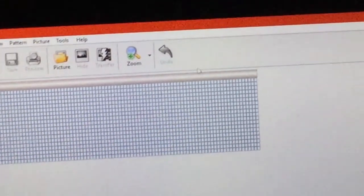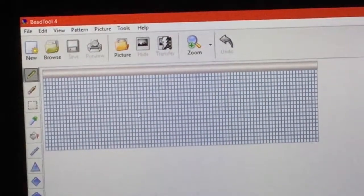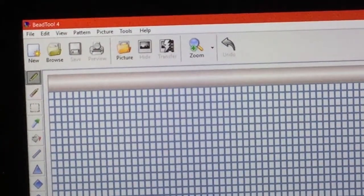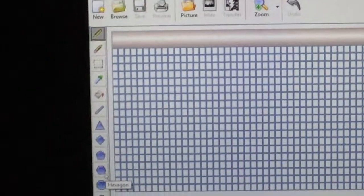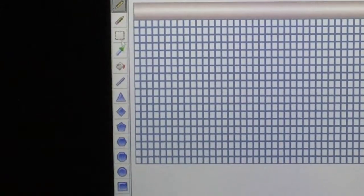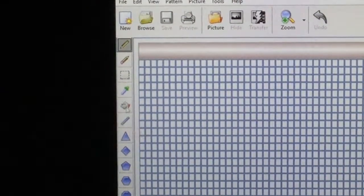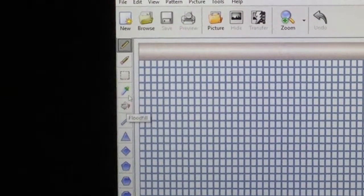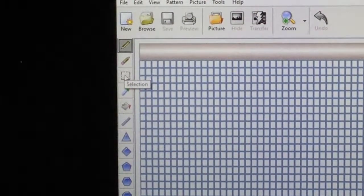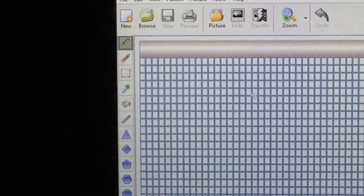We're going to come back over here to the main project and look at our blank slate. I'm going to zoom mine in because I like to be able to see where my beads are going properly. Just over to the left of your work surface, you've got all your different tools. You can add shapes in there, this is a line, you've got a fill-in which is your paint bucket, this is a color picker, your selection section, your eraser, and your pencil. That'll allow you to just fill in your colors and everything.